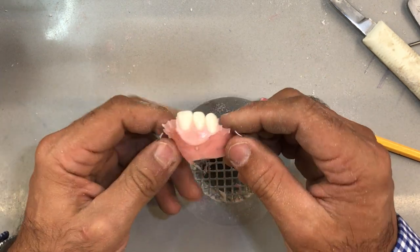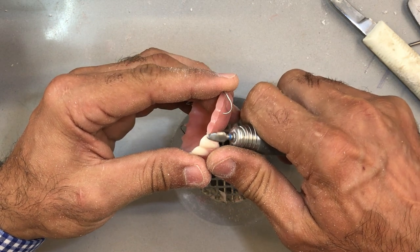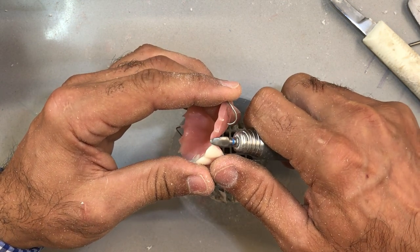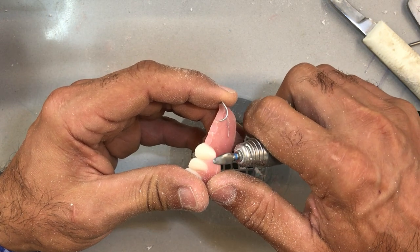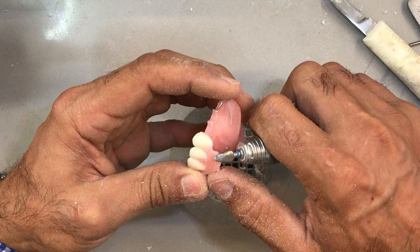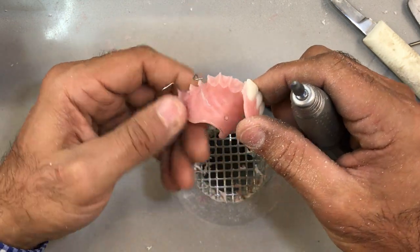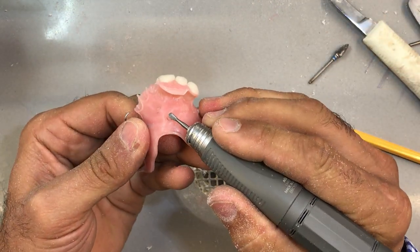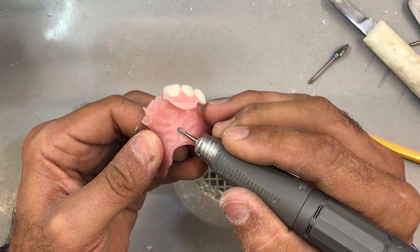This one is going to be an immediate, so it's going to have a ridge lap finish, whereas the lateral and the central are going to have a flange. I've got a smaller burr to get rid of those little projections on the inside of the palate so we don't forget. I'm going to go back to the lathe on this one with a much smaller grinding stone. I like using this on the lathe because it creates a perfect angle for me to see where I'm going to cut this back.